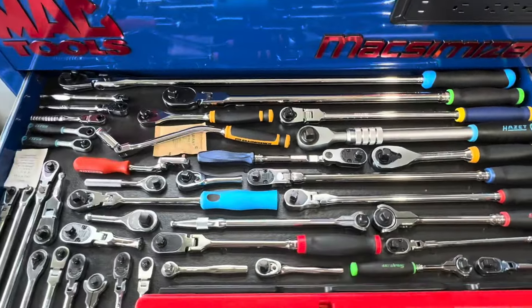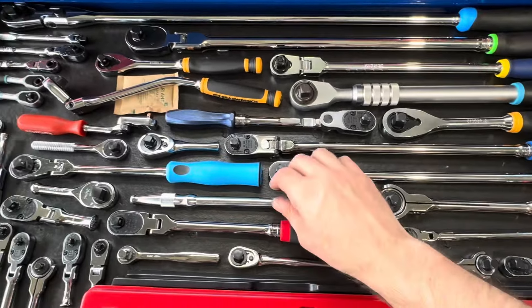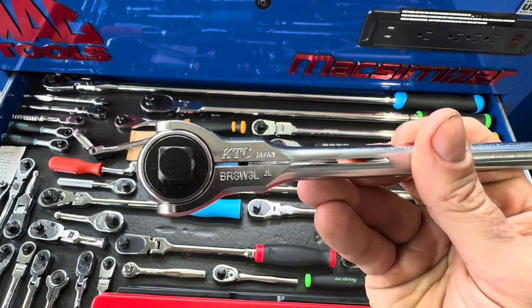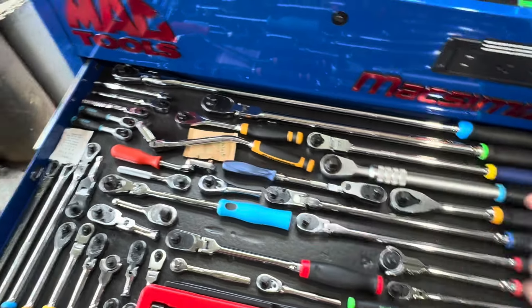Here are more roto heads. This is the KTC roto head that was featured in a Mr. Subaru video — that's where I discovered it. It's super compact and really cool.